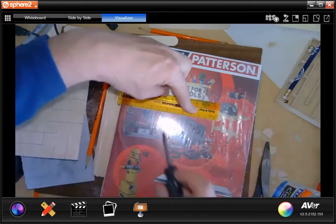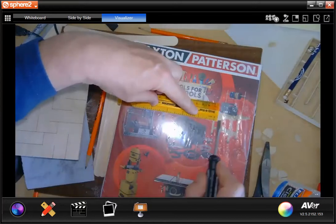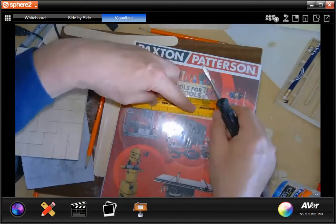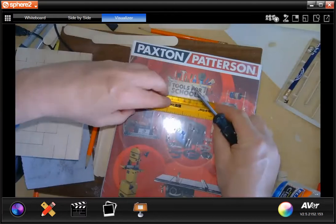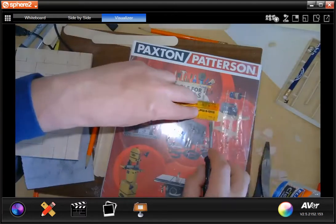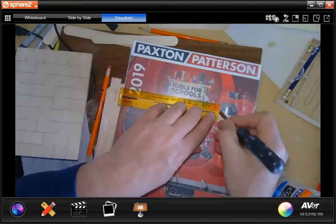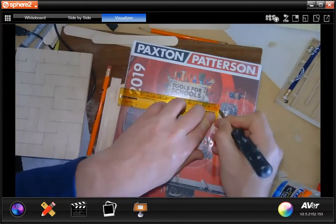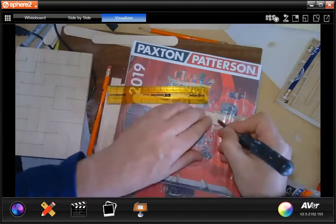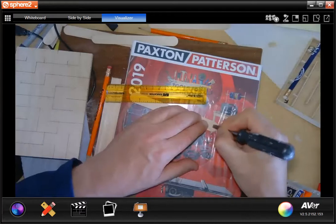What I do is take my ruler and line it up to the edge of my tongue depressor. I don't want a gap here because it's not going to give me a 90-degree angle. So I line these up flush right here. Then I take the edge of my screwdriver and score across the fibers on the tongue depressor. On my other ones I'll draw a line.